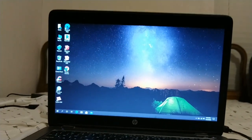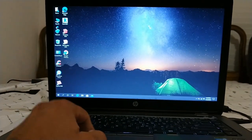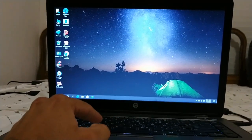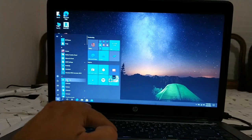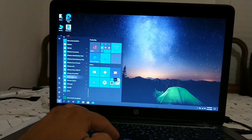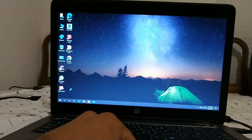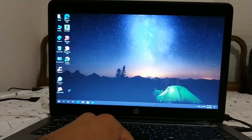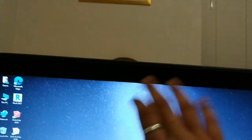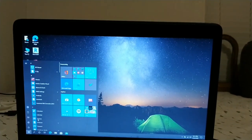Now we're here at the desktop and we're going to take a look around. The first thing I want to do is open a program — I'll open Word first. After selecting Word, it takes a moment to open but it's not too bad; it's not like it's taking forever like on an old computer. While we wait, I just want to show the webcam — it's right there, it has an indicator light but nothing to stop it from being on, no privacy cover or anything like that.